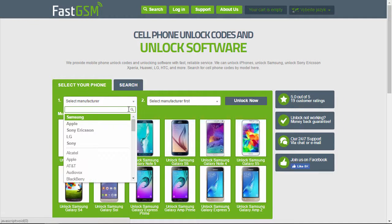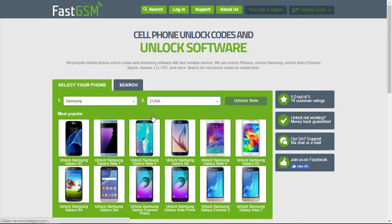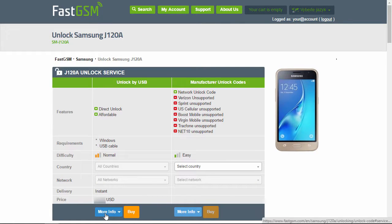Now visit FastGSM.com. Select Samsung as the manufacturer and then your phone model. Now you can view the list of available unlock services.